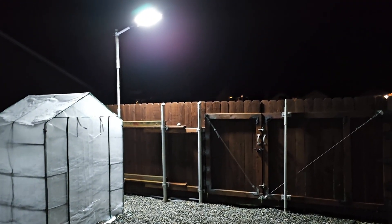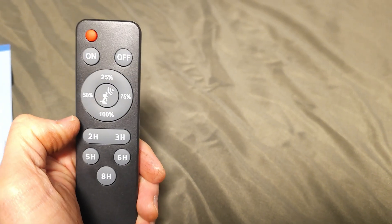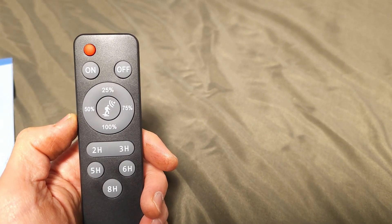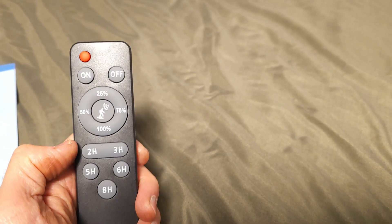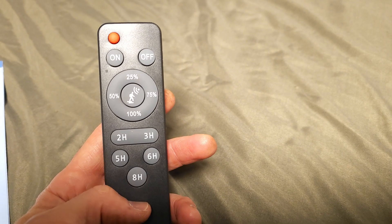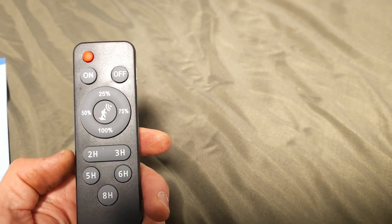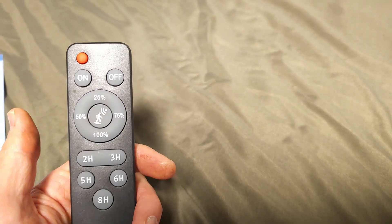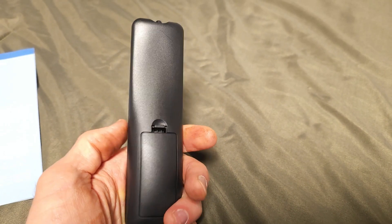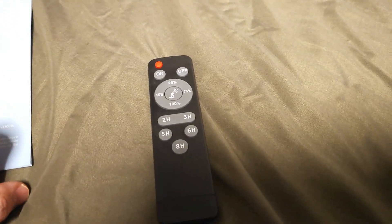The remote has a bunch of different features. Here is the remote. You can turn it off and then turn it back on. There's a motion sensor button — hit that and it's going to be at 10% until it detects motion, then it goes to 100%. Or you can switch to a different percentage of light. You can set it to 2, 3, 5, 6, or 8 hours of fixed brightness. So you could do 2 hours of 100%, and after that time expires it'll go back to the motion sensor mode. The remote works nicely and takes a couple of AAA batteries. All in all I'm really happy with this, it's working great so far. Thanks for watching, have a great day — I'll see y'all next time.